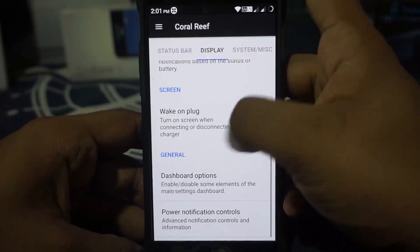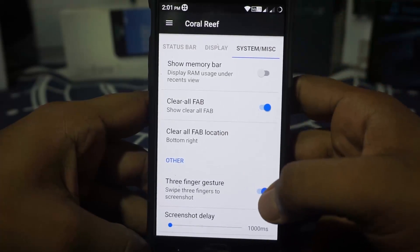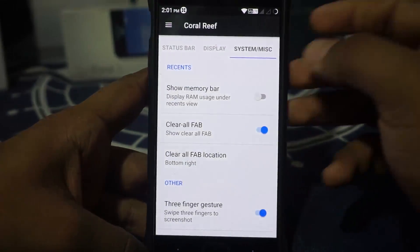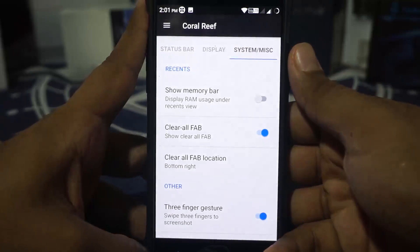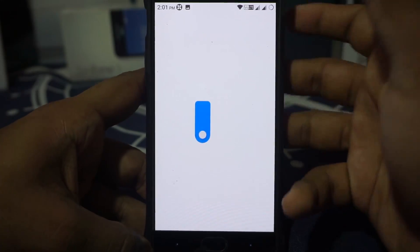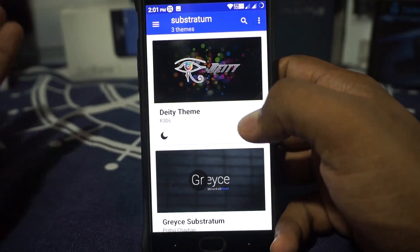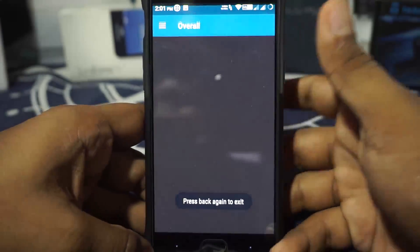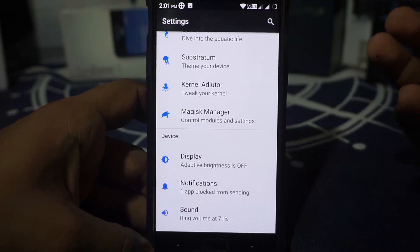It does have power notification control and you can customize that. In the system and miscellaneous option, you do have clear FAB. Clear all location can be customized. Three-finger gesture is available and you can customize that — you can use three fingers for screenshots, or if you long press, you can do a selected screenshot, which is pretty cool. It does have Substratum support and that does work out — it is full OMS, so it works really well. I use Substratum on a daily basis and I really didn't have any issues. It does come with kernel auditor. The kernel is a normal CAF kernel without anything special.